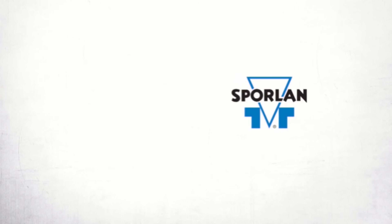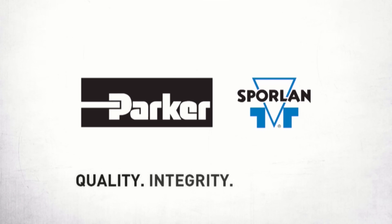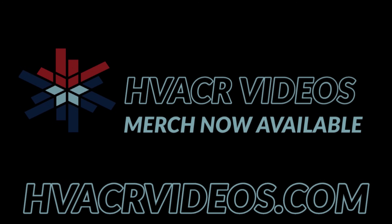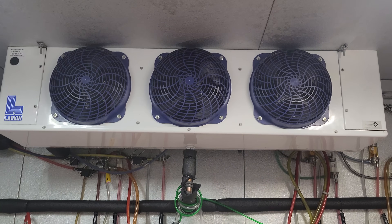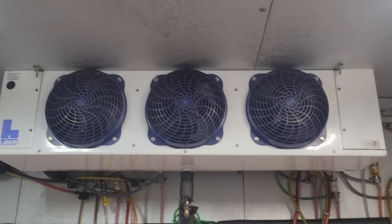This video is brought to you by Spoorlin — quality, integrity, and tradition. All right, today we've got a beer walk-in and they said the fans stopped working yesterday.